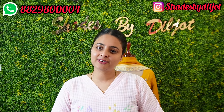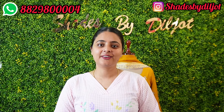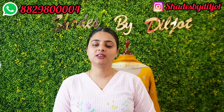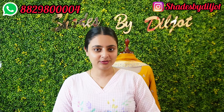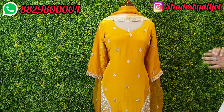Hello everyone, welcome back to Shades by Diljoth YouTube channel. Everyone is happy to see my YouTube channel. This time I have a new vlog and I will share all of my collection which I have dispatched, so don't skip my vlogs and make sure to see the whole vlog.